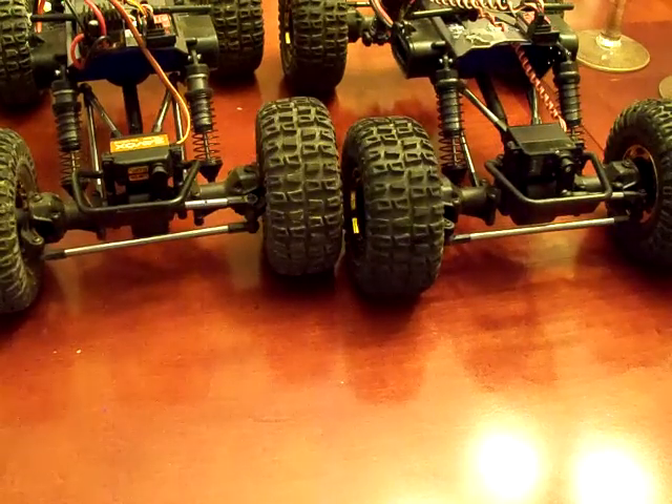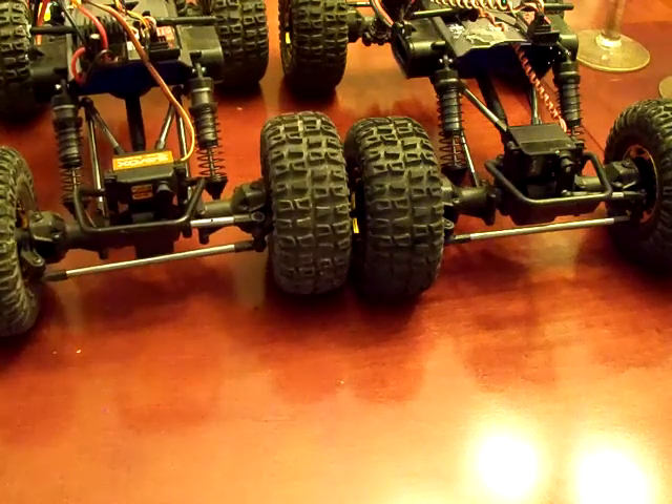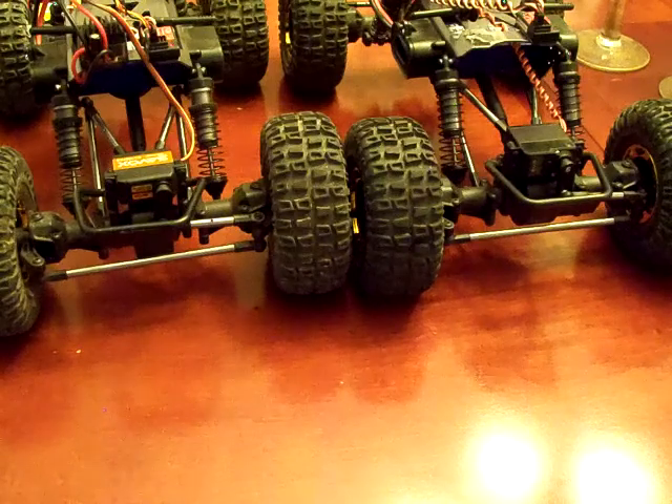For the money, it looks to me like the Solar might be the better bang for the buck, getting about the same or a little bit more torque than the Savox.